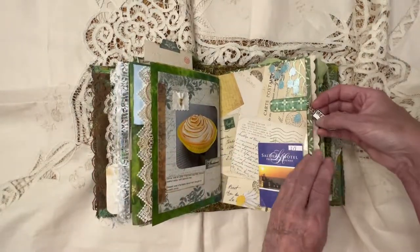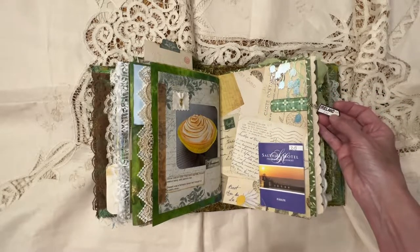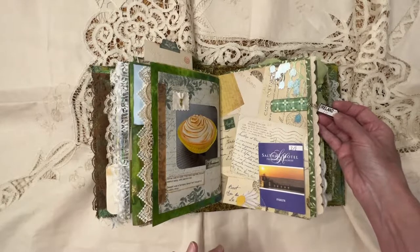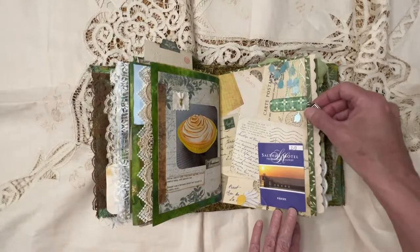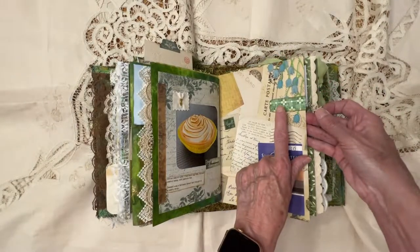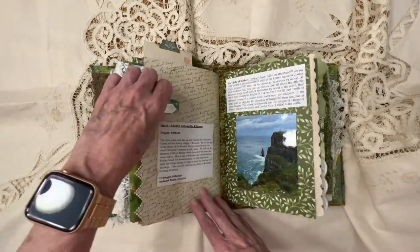Here I added this little charm. What I did is I bought a key ring with three different charms on it, dismantled it, and added them on these little tags — I have a tutorial on how I make those. And then this was my room for that night.